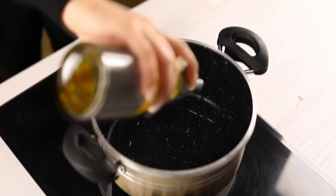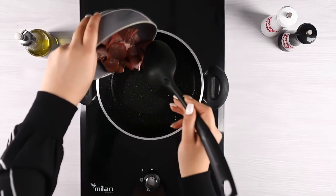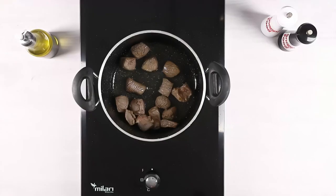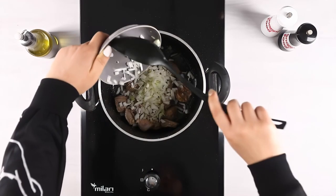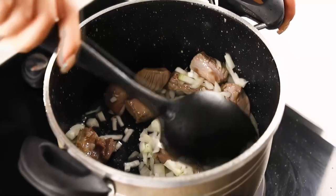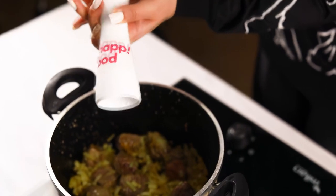Pour some oil into the pot and heat it up. Add the diced meat and sauté. Add the chopped onions to the meat and sauté until the onions turn golden. Season with salt and pepper according to taste.